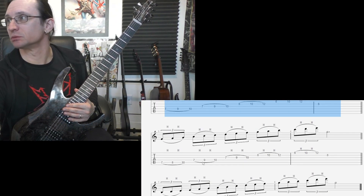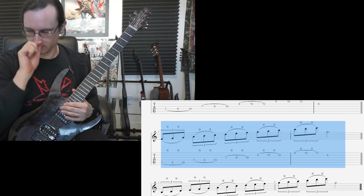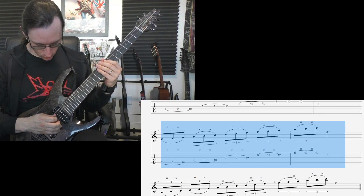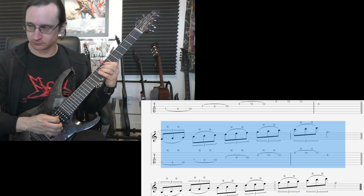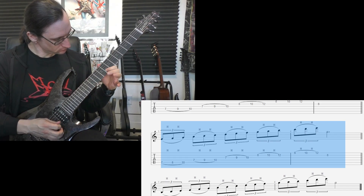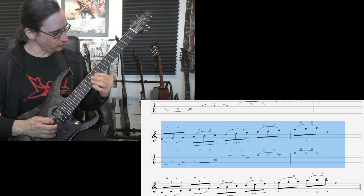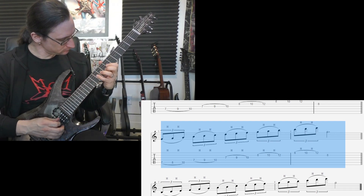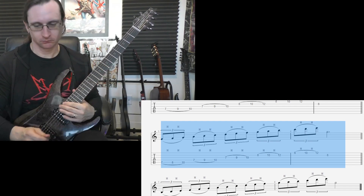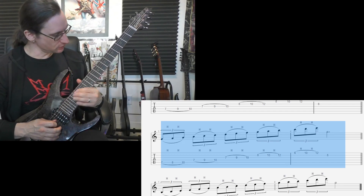Step two. Sixty, one, two, three, four. One twenty, one, two, three, four. Two forty, one, two, one, two, three, four.